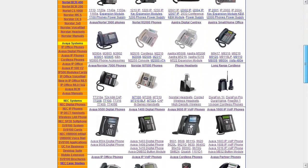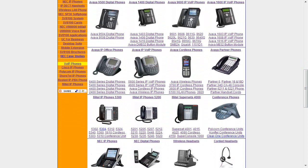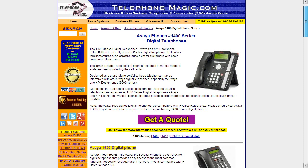You just go to TelephoneMagic.com and scroll down to the line here with the Avaya 1400 series digital phones. You can either click directly on the photograph here or on the title up here and it will take you right to the page which has the 1400 series Avaya phones.